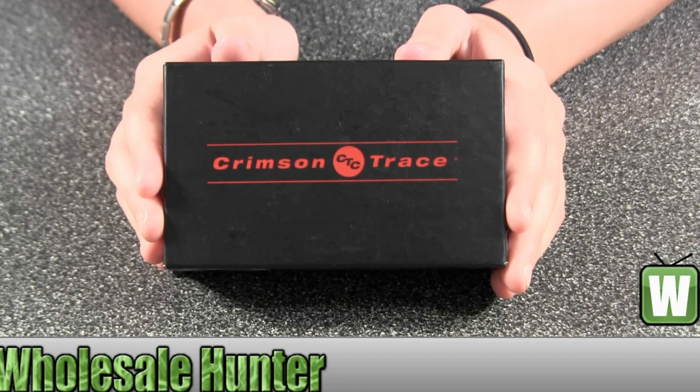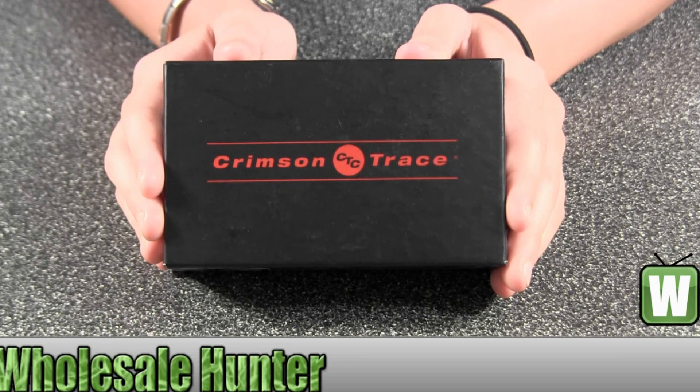This is an unboxing video for the LG-105 by Crimson Trace. It's a Smith and Wesson J-Frame round butt polymer grip with overmold and front activation.